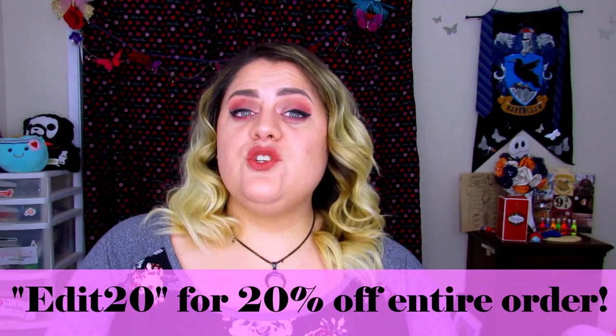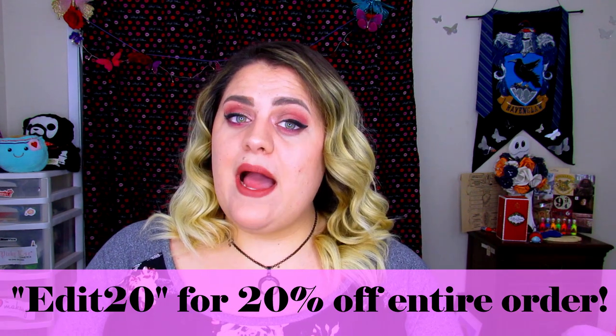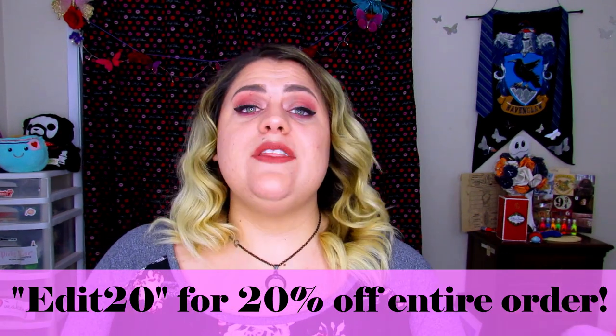I really hope you guys enjoyed this review of the NuMe wand. If you are interested in trying it or any of their products, you can use my discount code EDIT20, and please use my affiliate link in the description box below. I really hope this review and mini tutorial helped you understand how to curl your hair. Personally, I much prefer wands over curlers that have a clamp because I always get a crease in my hair from the clamp. With this wand, you are not going to get a crease no matter what.